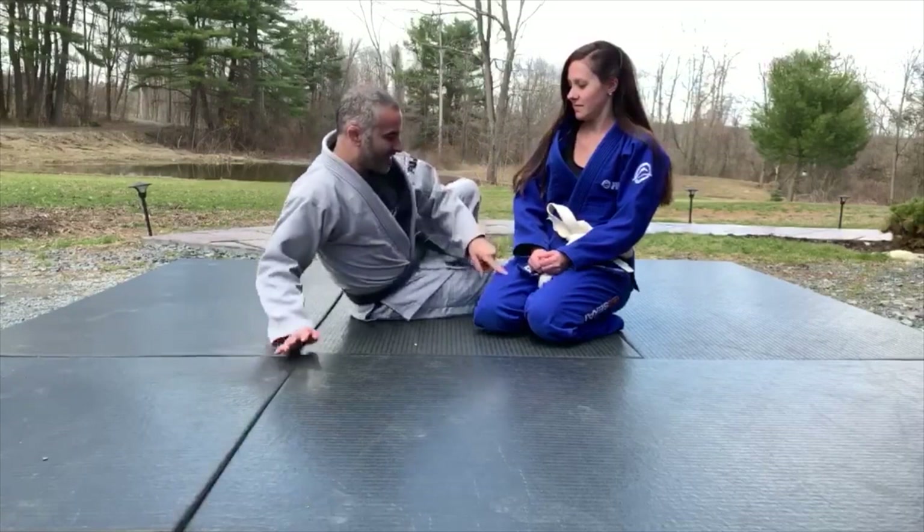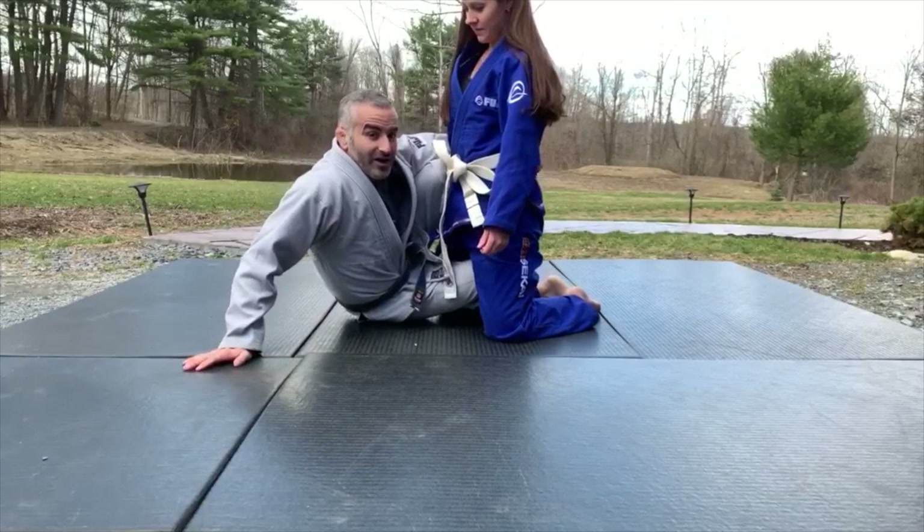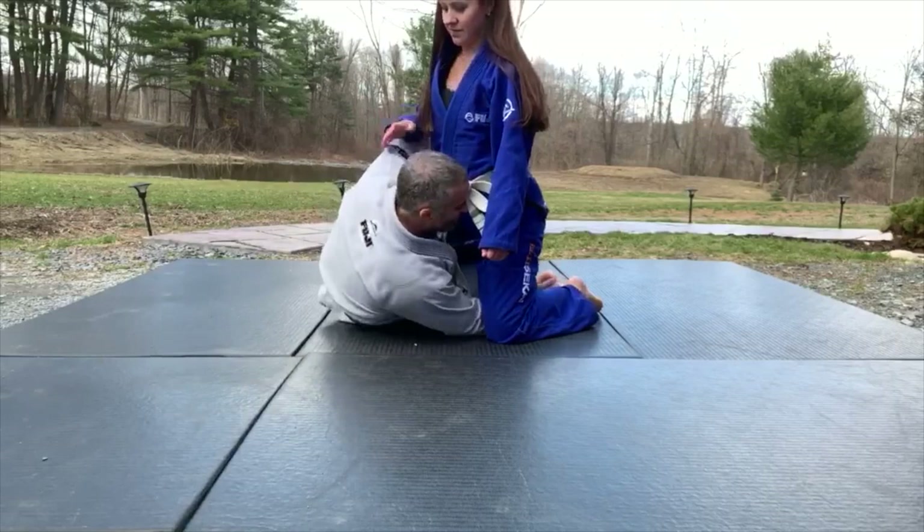I'm gonna work another sweep from the D path position. I like to get to the D path — I have regular half guard here, Deborah has her leg inside. I like to go underhook with knee shield here, then scoot under and hike her up. I like to get her up like this.